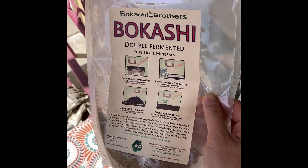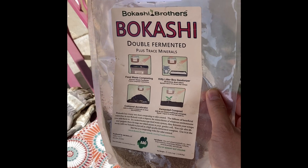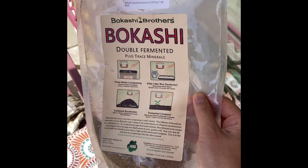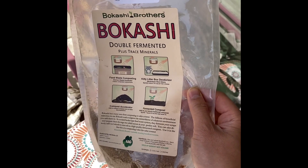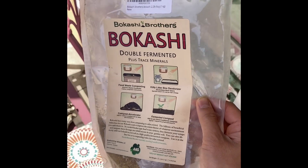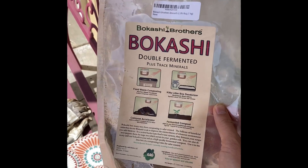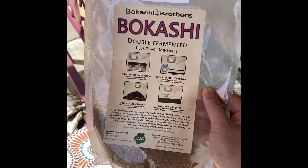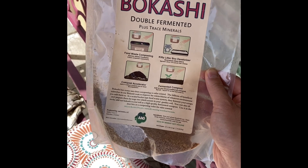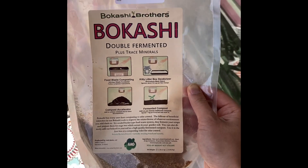This video is for people who are interested in composting and are concerned about rats, and who have a lot of food scraps versus yard waste. I have a lot of food scraps, so bokashi works better for that. Under bokashi, you can ferment and compost meat, bones, cooked food, and things like that — which I don't do — but it's possible.